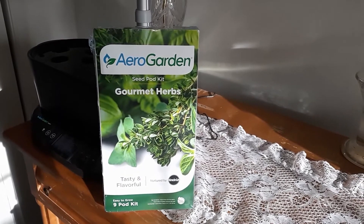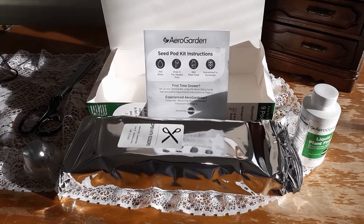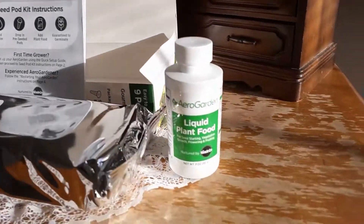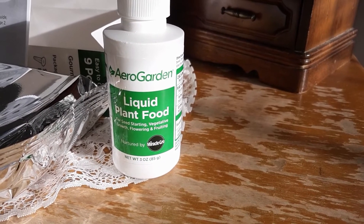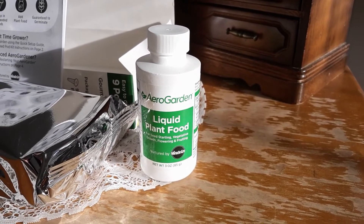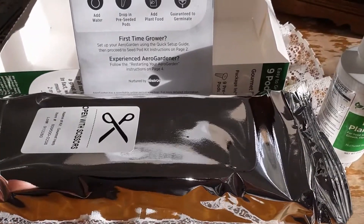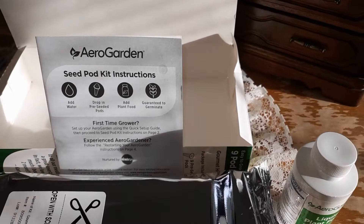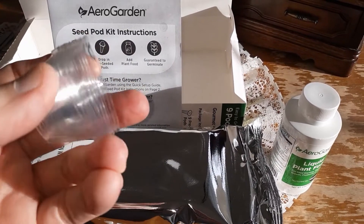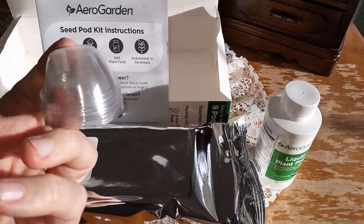This is gonna be a quick little video. I'm gonna unbox this, we'll go ahead and put these pods in and check them out. As we broke this open, here's what you got: a liquid plant food, better known as nutrient solution for your plants — that's the feed to grow them since this is a hydroponic system. We'll open this up with scissors. It comes with a little seed pod kit instruction booklet, and there are also little domes that go on top of the pods for your seedlings to grow.